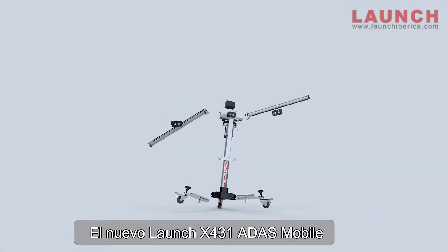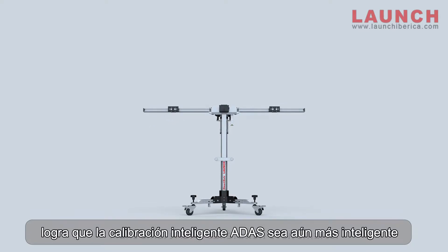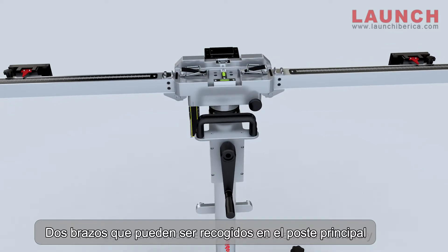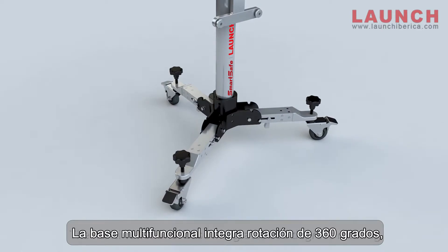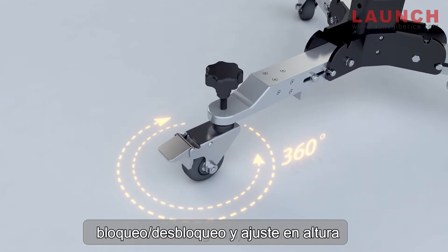Launch X431 ADAS Mobile — make smart ADAS calibration even smarter. Two arms can be folded back to the main stand closely, even the crank handle. The multifunctional base integrates 360-degree rotating, lock and unlock, and height adjustment.